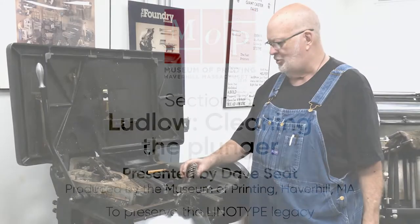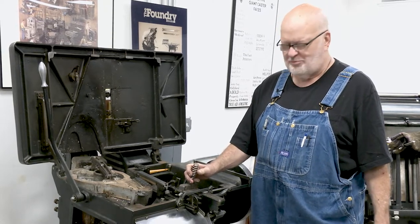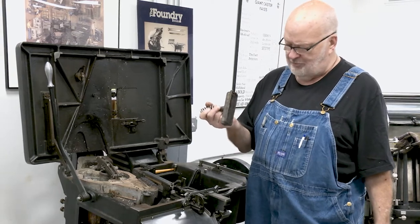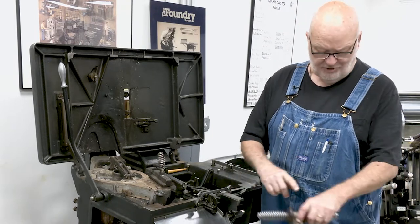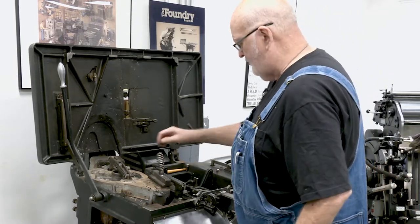What we're doing now is we're going to pull the Ludlow plunger and clean it to show you the proper cleaning technique. This is your mouthpiece shield. Whenever you're pulling the plunger, you always want to put this on there. Otherwise you get little burns like these — or war wounds, as my wife calls them.